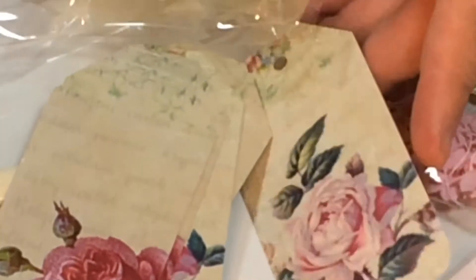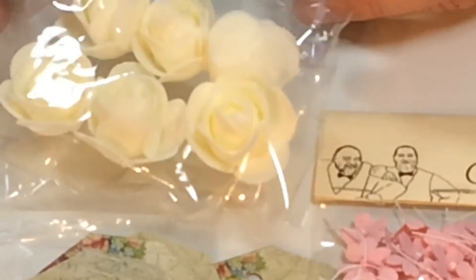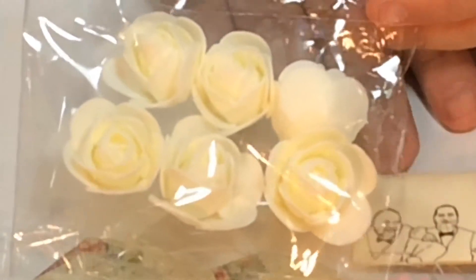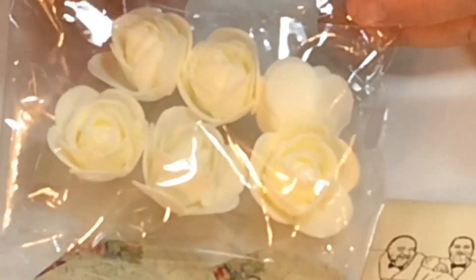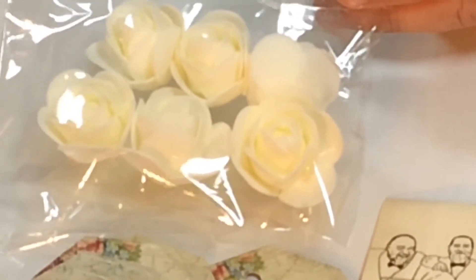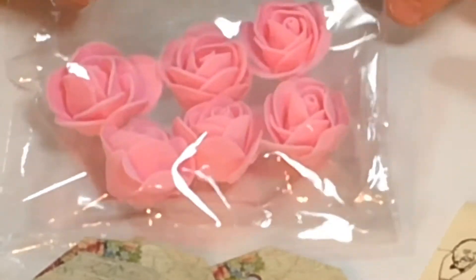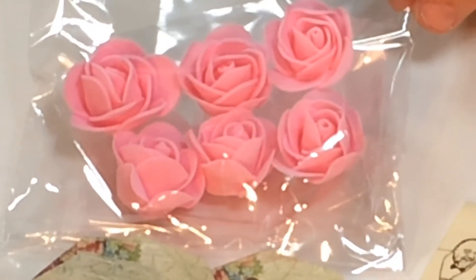You've also got these — they remind me of those flying saucers you used to get as a kid. They're like a foam but quite flexible; you can press them down. You're getting six of those in ivory and also six in pink.